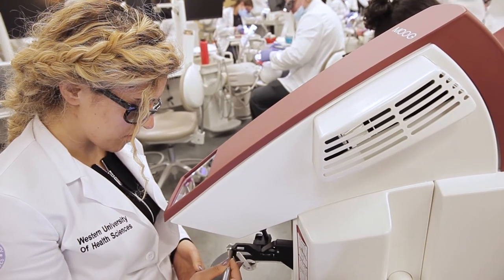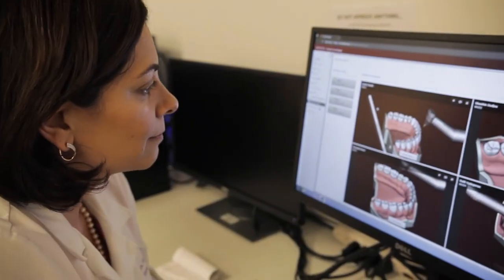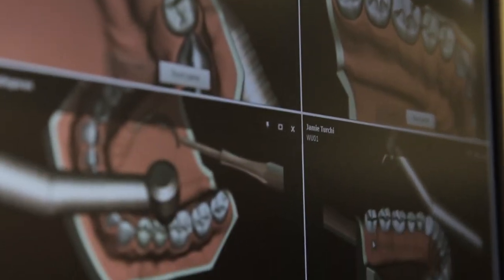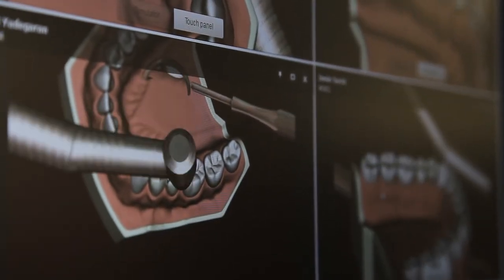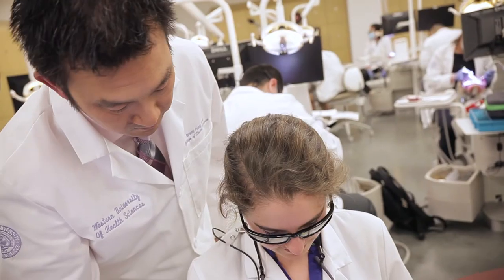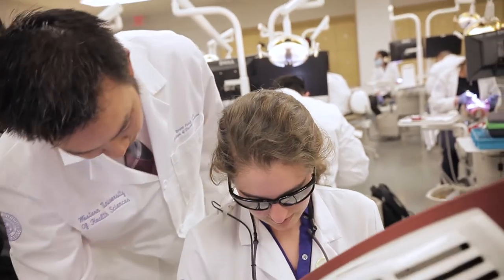What I really loved about it the most was that my faculty could also see what I was working on and how I was holding my handpiece. As a teacher, you can monitor several students and watch the entire process of their exercise or activity. You have all that data saved, so you can measure their improvement or, if they're struggling in some area, identify specifically what areas they're struggling with.